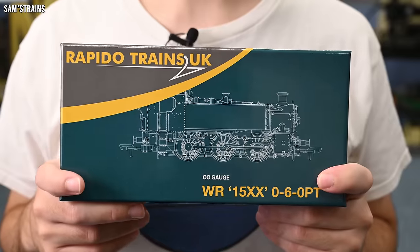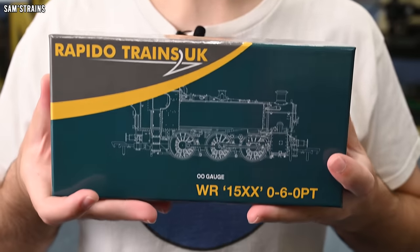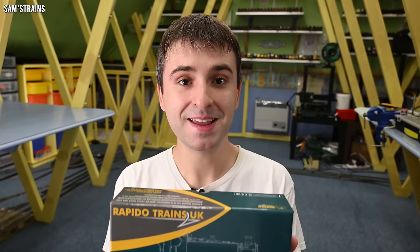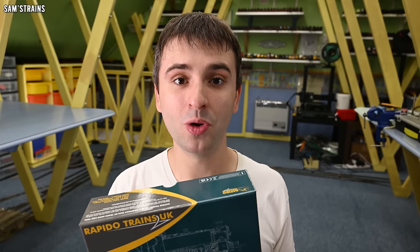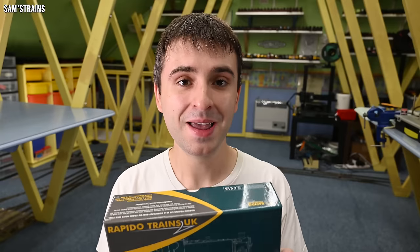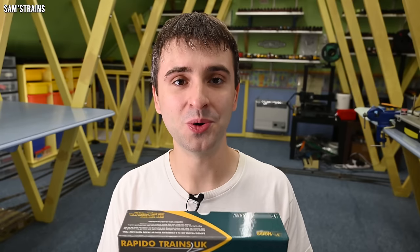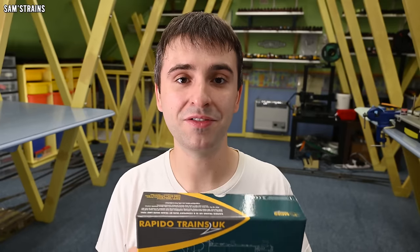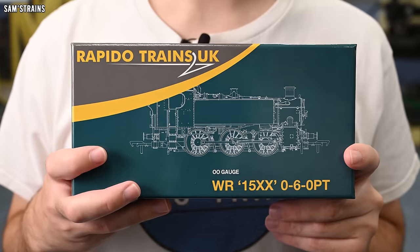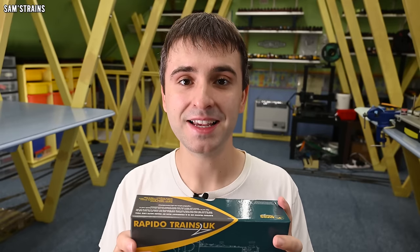Today we're going to find out what this locomotive is like. I'm expecting a heavy loco here because this box is seriously, seriously weighty, so hopefully this will very much be a £130 model — and based on all the photos I've seen it is very much that, but we need to find out for sure. If you'd like to find out too, I've got some affiliate links in the description. But for now, let's get started — is it the great model we've all been expecting? Fingers crossed it is.